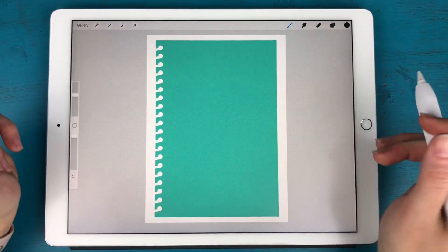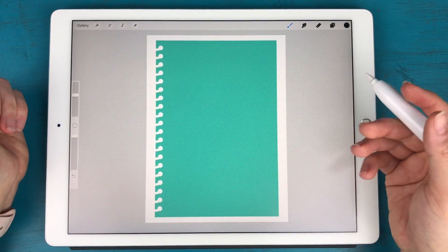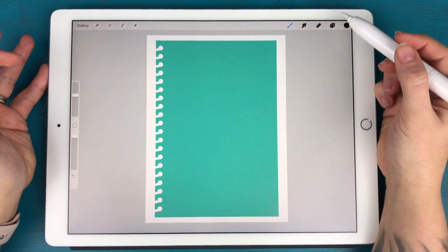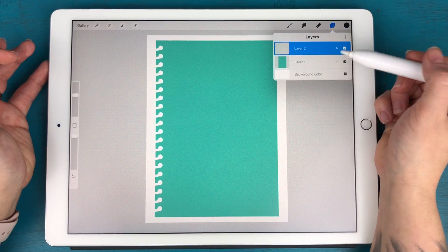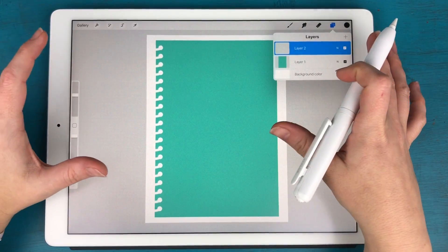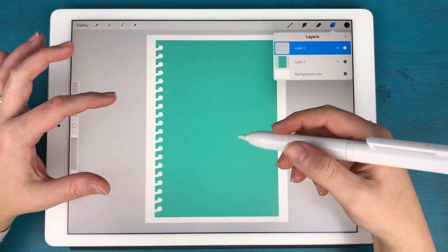This shape in particular is made to fit exactly over one of my planner pages, so if you wanted to create a pretty layout to cover up a planner page, this is how you would do it. The first thing I'm going to do is create a new layer above this shape. Remember, you can do this with any shape — you could even draw a shape in Procreate and use this exact same technique.